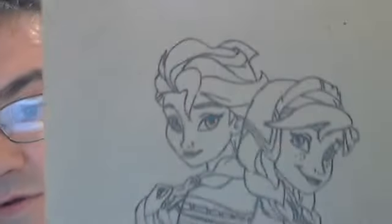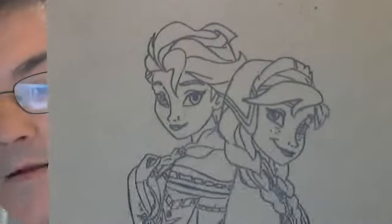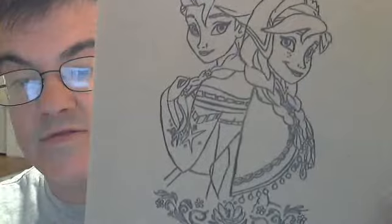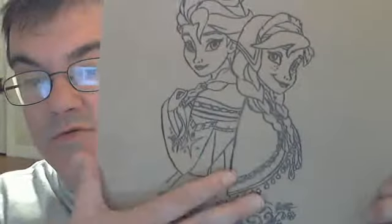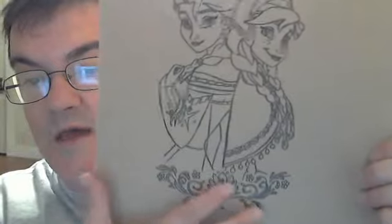I want you to look closer. You can see the nose, lips, mouth, eyes, hair, the designs in the suits and all that. A little design on the bottom here.